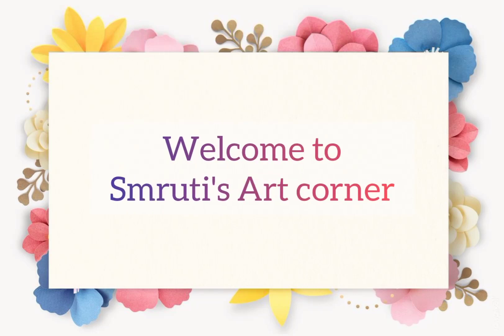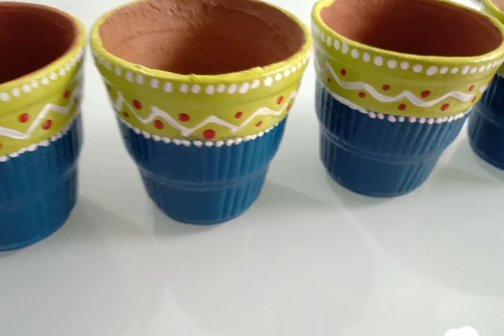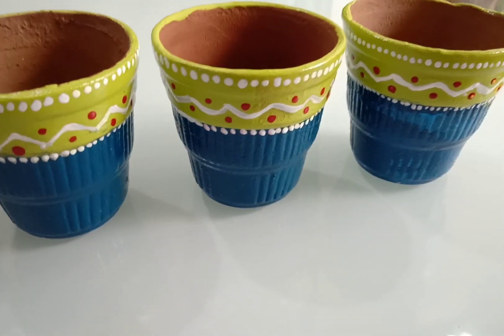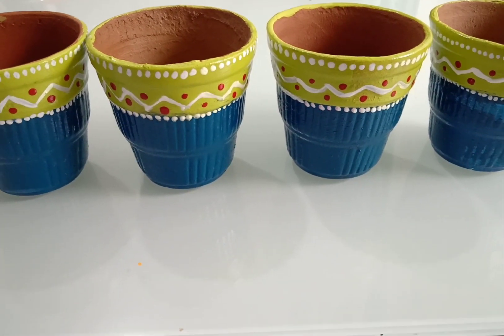Hello friends, welcome to my channel. Please watch my complete video on how to paint a kullard. If you like my video, please subscribe to my channel and do not forget to press the bell icon to get notifications of my new uploads.